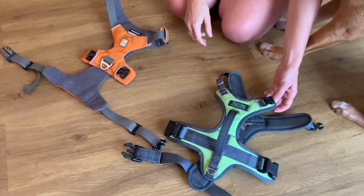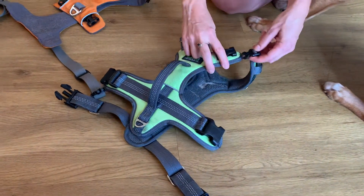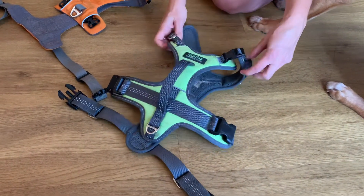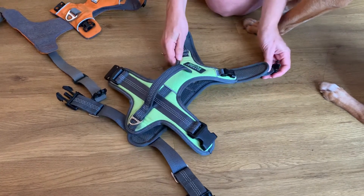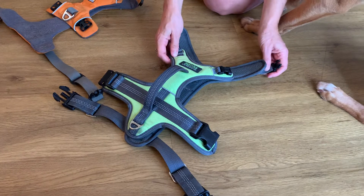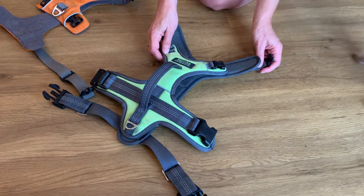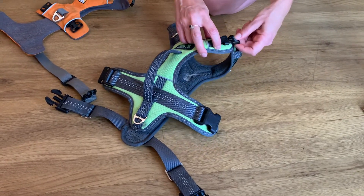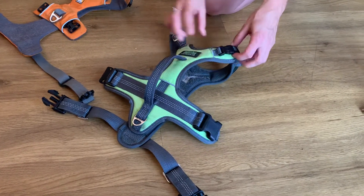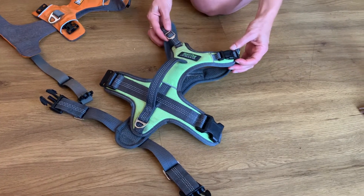The other cool feature about the Mighty Paws Sport Harness 2.0 is the fact that it has a neck buckle that you can open in order to avoid having to pull the harness over your dog's head, because not every dog likes that — and that was actually the main reason why this harness was designed in this manner. Rather than pulling it over your dog's head, you can literally just put it around their neck, which we're going to demonstrate in a minute.